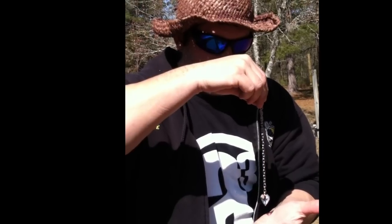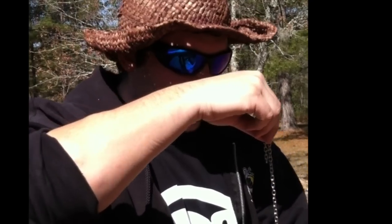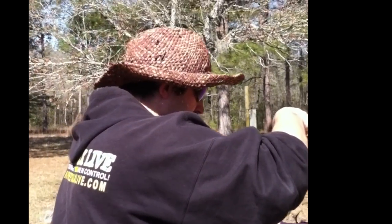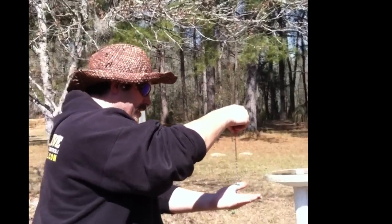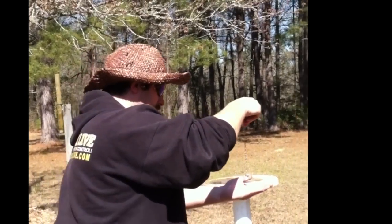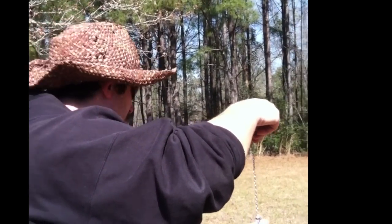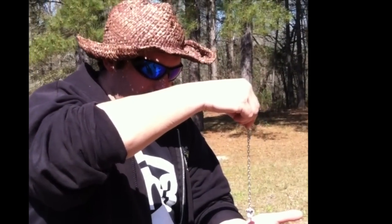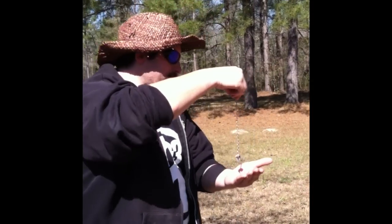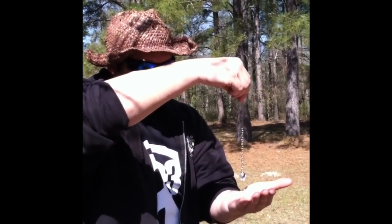We're going to use the pendulum style. You have to ask the pendulum first: show me yes — and yes is a circle. Show me no — no is back and forth. Then you just walk around and say, 'Is this a good place to dig? Is there water?' It's staying still. Is this a good place to dig? Saying no. How about here? Is this a good place to dig for water? No. It doesn't like any of these places. Is this a good place to dig for water? Yes — it likes here. So this is where we'll dig.